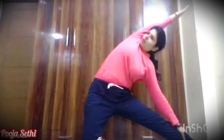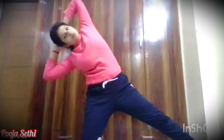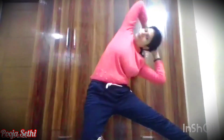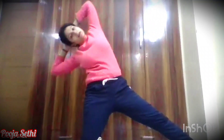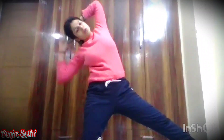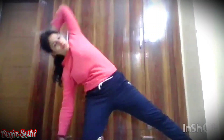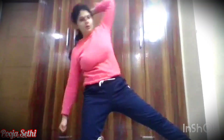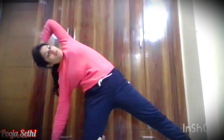Stretch. Again, on both sides — inhale, inhale, center, exhale. 1, 2, 3, 4, 5. Go on the right side and stay here — 1, 2, 3, 4, and 5. Then wake up with a pulse: 1, 2, 3, 4, 3, and 5. Stay here — 1, 2, 3, 4, 5. Stretch your hands up.